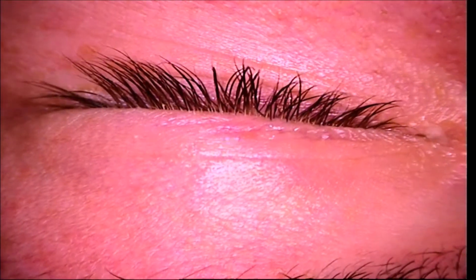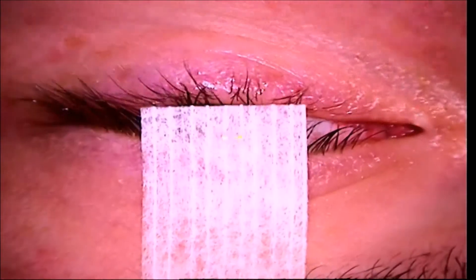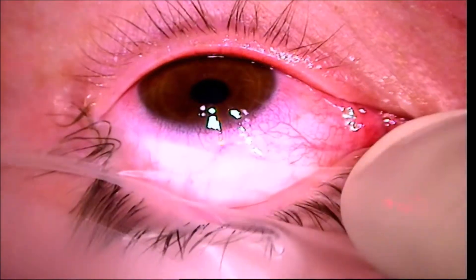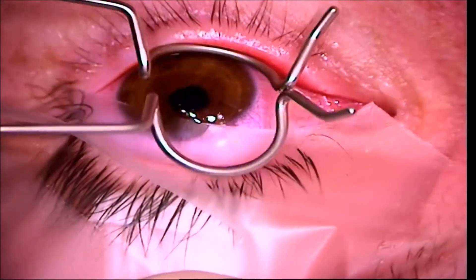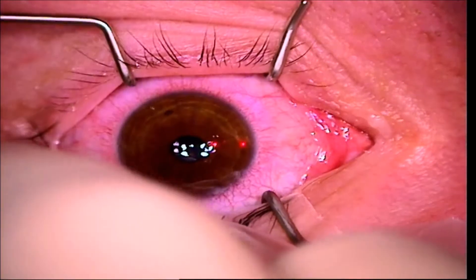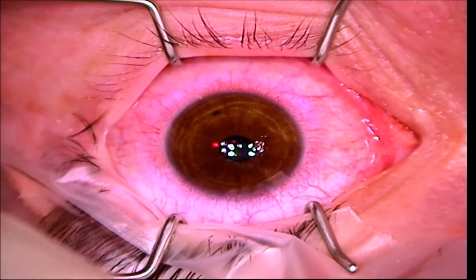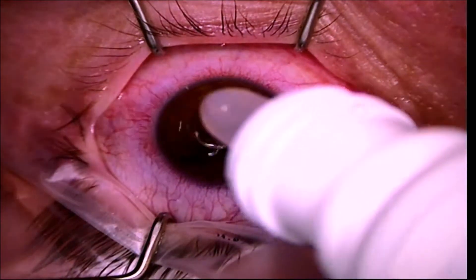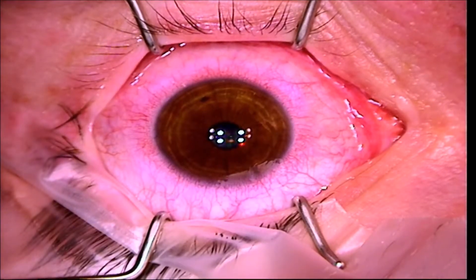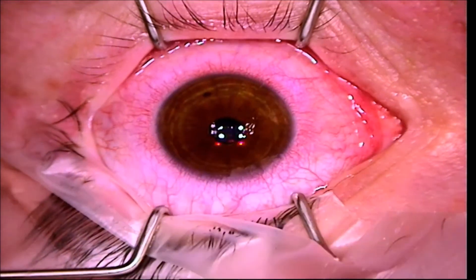Here I'm just getting the eye ready for surgery, and the first thing we start with is to move the eyelids and eyelashes out of the way. This is very comfortable. The eyes are numb at this point, and the patient really shouldn't feel anything more than some minor pressure. It's just a little device to help keep the eyes open. Now I ask the patient to look up at the bright green blinking light, and here I'm just getting the eye in focus, and I applied another anesthetic drop just to be sure that the patient doesn't feel anything.